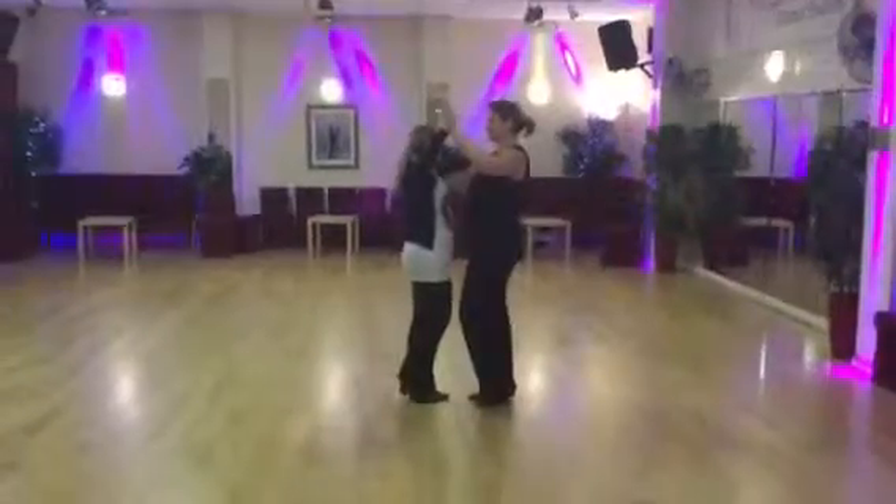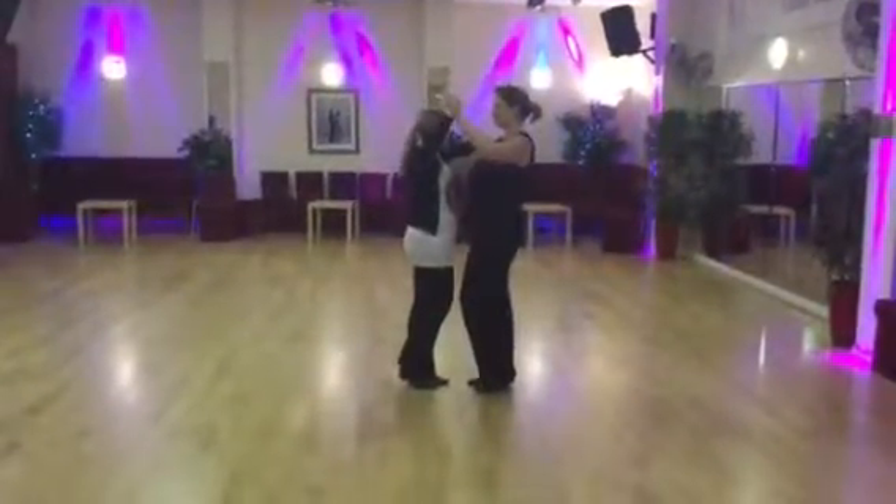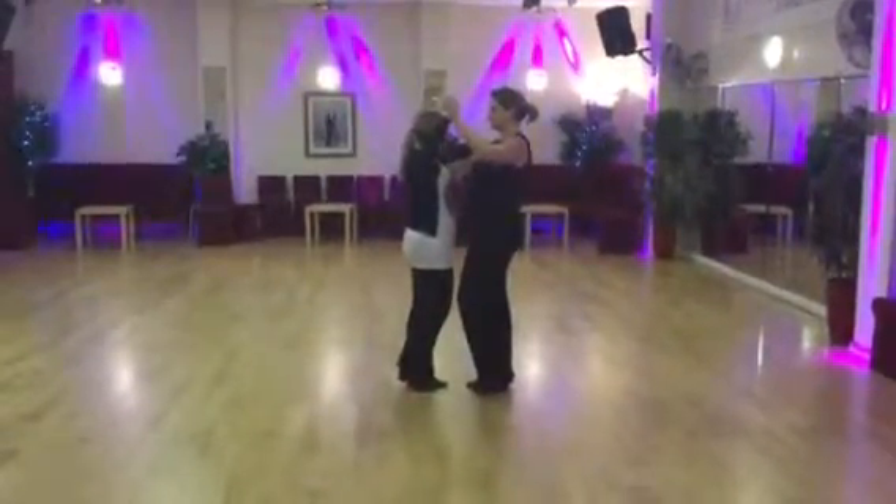Thursday 7:30 class, the fishtail. Left foot forward with the boys, right foot back for the girls. Ready?